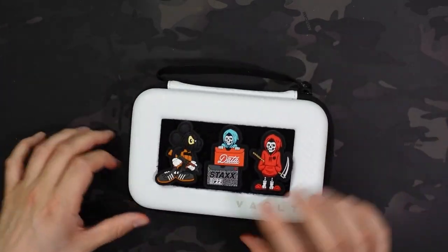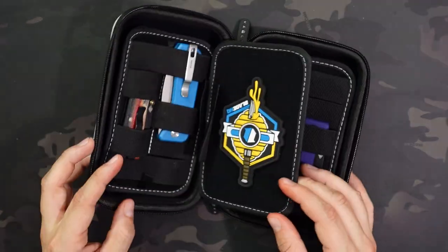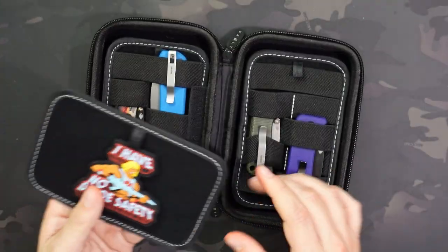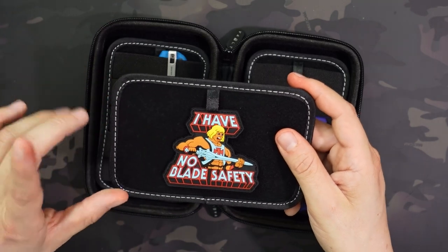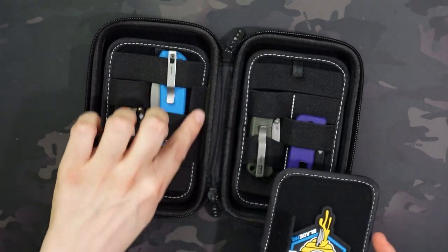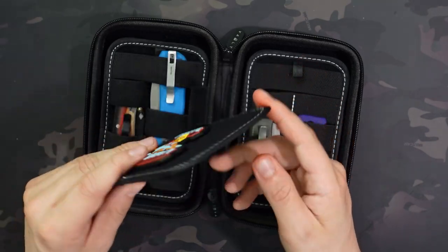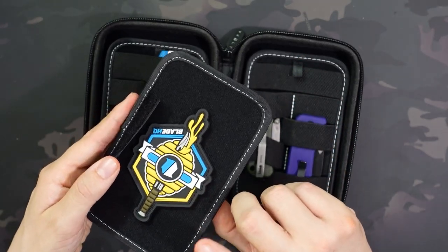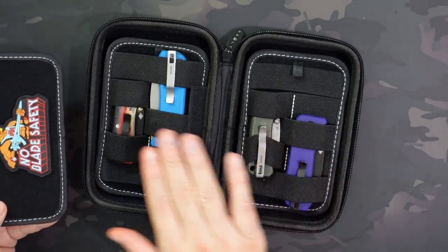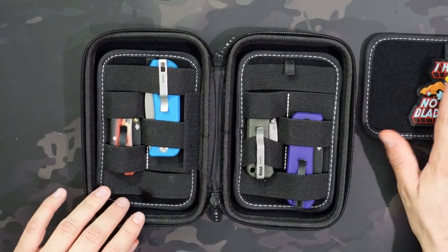It opens up clamshell style, and right off the bat you see in the middle there's this panel, and this is removable — all of the panels actually are. This works to store patches, but the main purpose is just to keep your gear separated and protected. It just velcros on right here. I have an Aurora knife and tools, a no blade safety patch, as well as the Blade HQ patch. It's removable, but it's there to protect stuff on either side from banging up against each other.